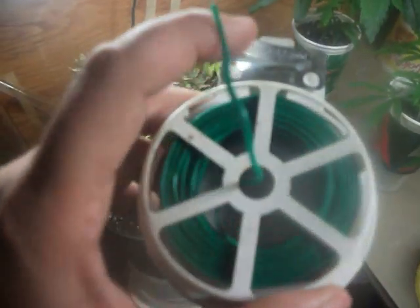What's up YouTube? This stuff's awesome. This bread tie stuff has multi-purposes, mainly to tie up your plants like right there. But check this out.